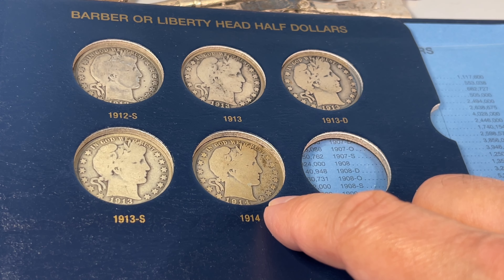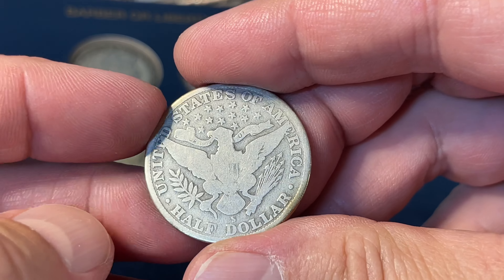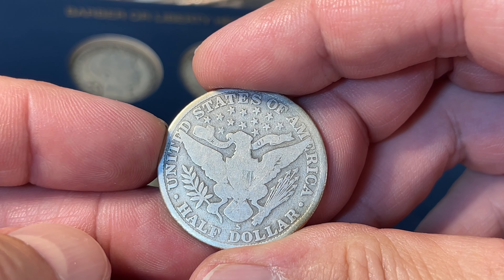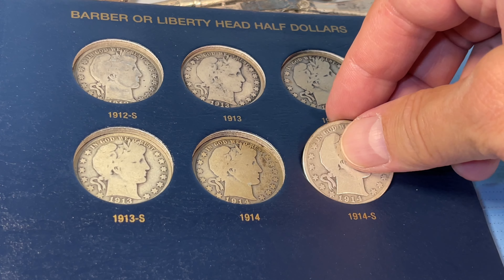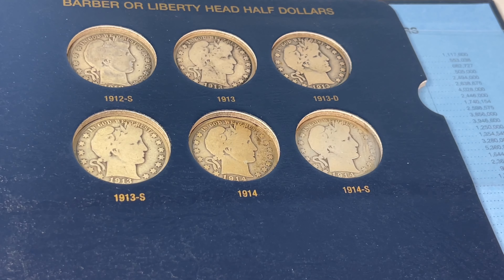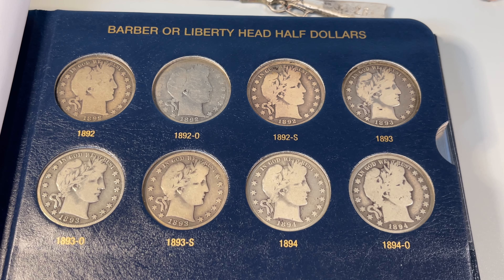What makes this one extra sought after is it's also the lowest minted proof year, with only 380 proof coins. Next is the 1914S — kind of not the best specimen, but again a nice book filler, happy to have it. 992,000 minted. That kind of completes that upper section, and I'm very happy about that.